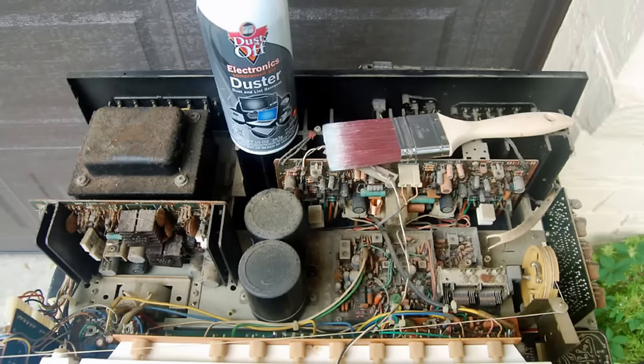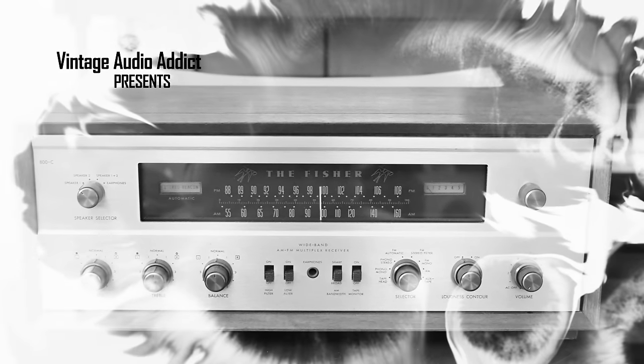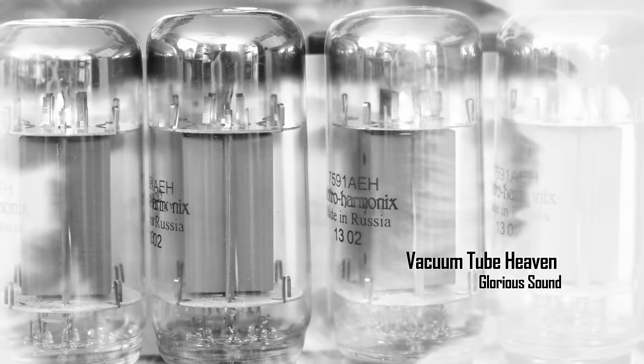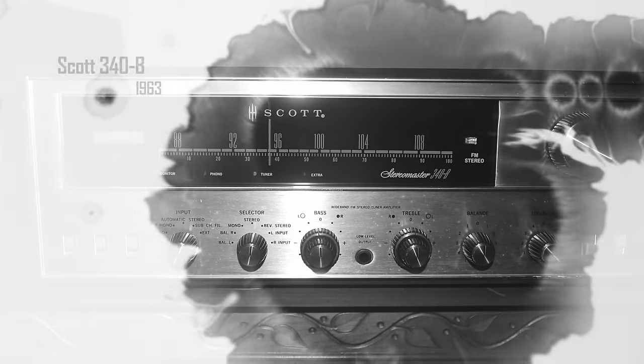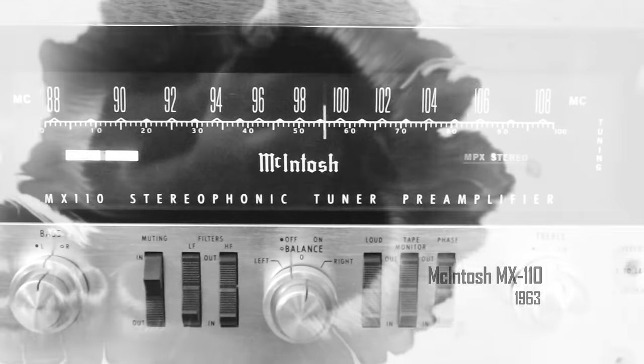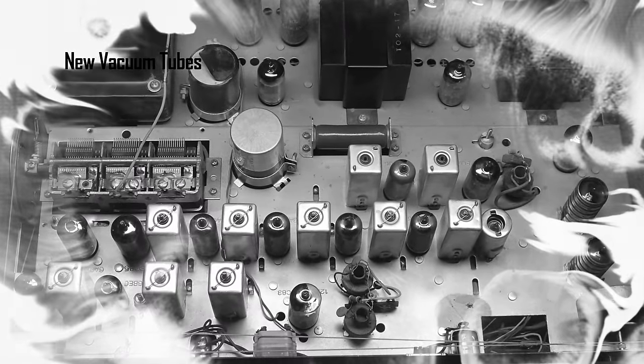I've also used Windex successfully, but I never use it on older pieces with glass faceplates — the old 1960s McIntosh, Marantz, Fisher, Scott, etc. I've seen too many issues online where people used Windex or water and the lettering came off. So I clean those dry, and if I leave a few specks of dirt, so be it. I would be very, very careful getting any glass faceplate wet.